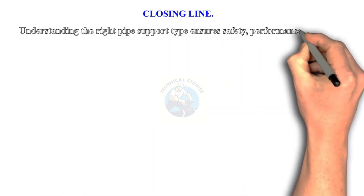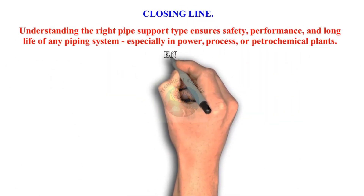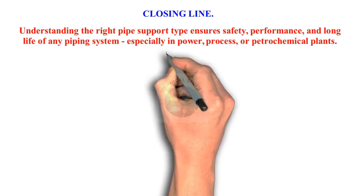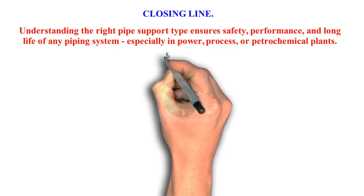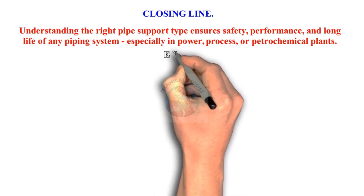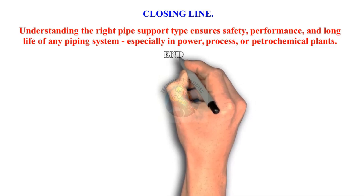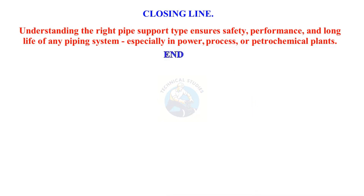Understanding the right pipe support type ensures safety, performance, and long life of any piping system, especially in power, process, or petrochemical plants. Thank you for watching. Please subscribe, like, and comment.